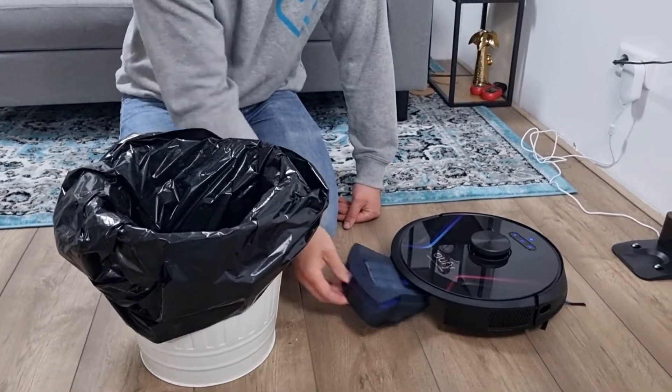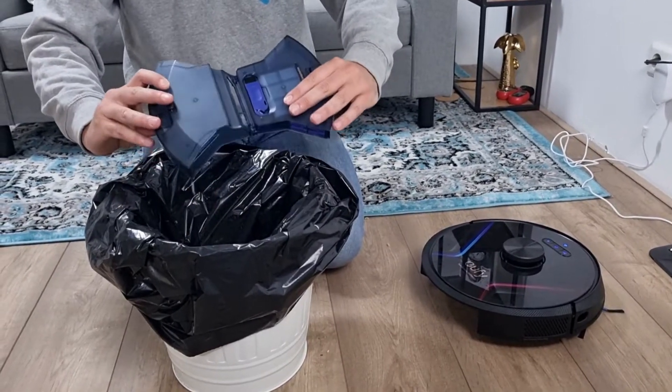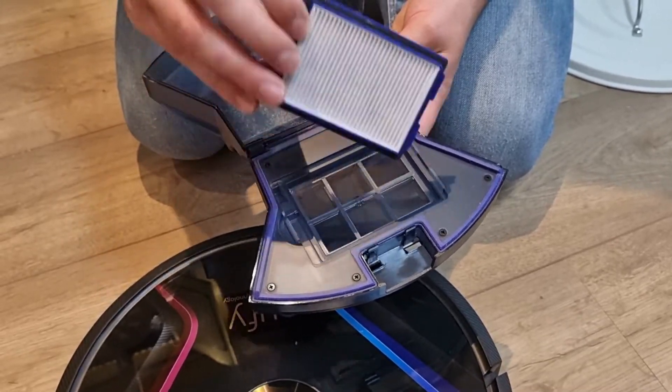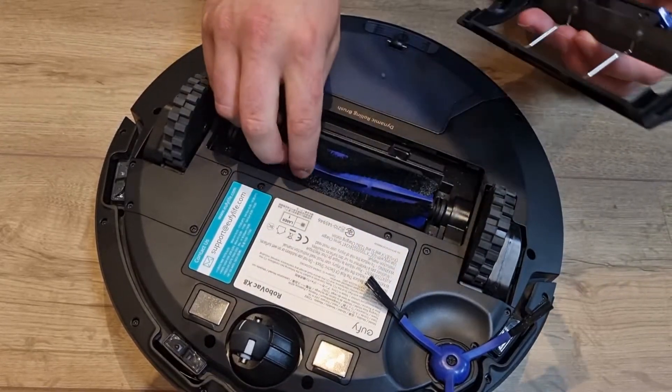The vacuum cleaner is super easy to clean. You can simply click the dust container out, empty it above the trash can, and clean the filter with water. All parts are easy to disassemble, after which you can clean them — the dynamic rolling brush, for example.